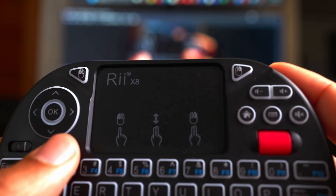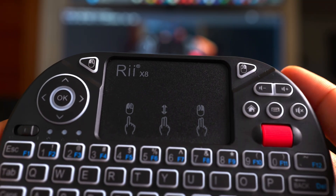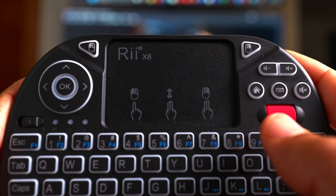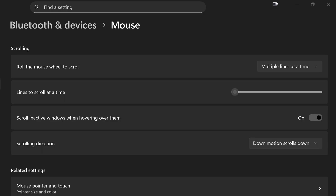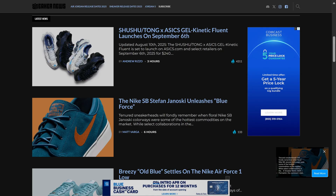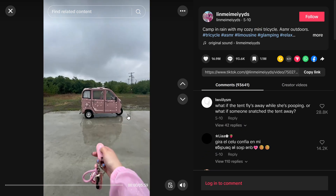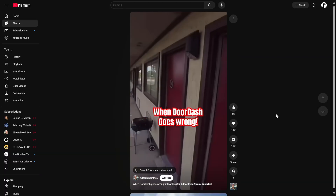This is where the scroll wheel and directional pad really come in handy. Out of the box, scroll may not be calibrated to your liking — I had to play with the settings in Windows to tweak it. But it makes scrolling websites, TikTok, Instagram, YouTube Shorts super easy.